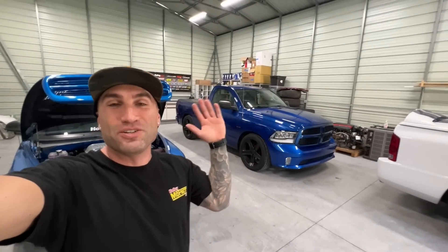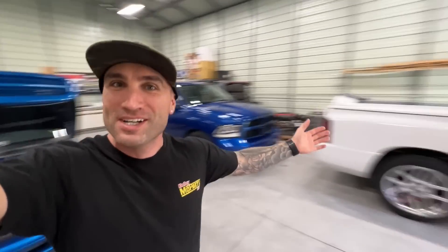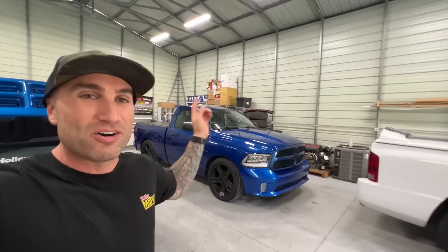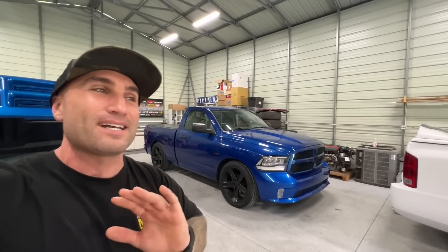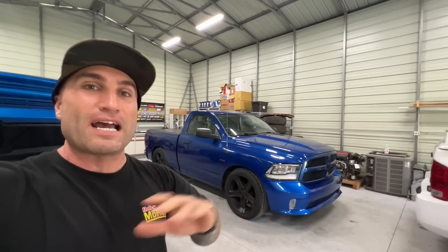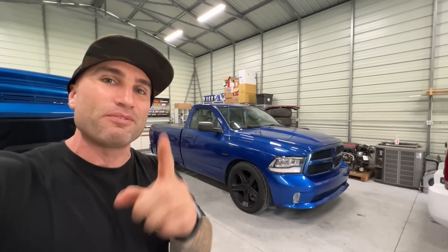In today's video we are here in the new workshop. We've got the Ram, we've got the Hellcat, we've got the SRT-10, and we have the Viper all here in the shop. But today we are working on our Ram 1500 — our Tradesman model — and we're going to be installing the rearview mirror that has all the sensors in it for our UConnect, so we have the microphones.